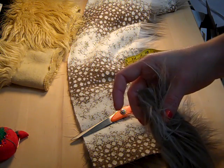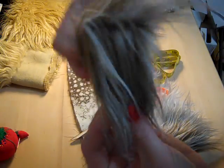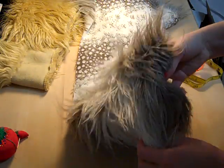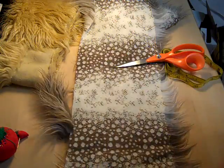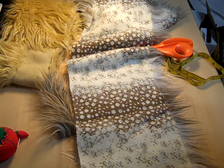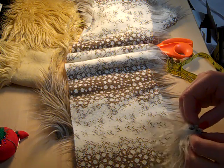Consider the direction that the fur goes — the pile, so to speak. The way this lays, you can see that the fur all grows downward. You need to consider that when you cut, because if you cut these strips going sideways on the fabric, the fur will all go sideways and that wouldn't look very good unless that's the look you're going for. One fun thing to do when cutting out your wig patterns is to cut them upside down so the hair goes up, like mohawks and some more masculine hairstyles.